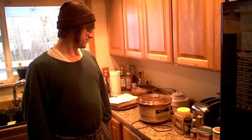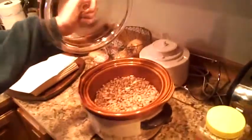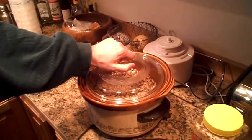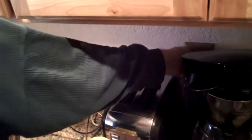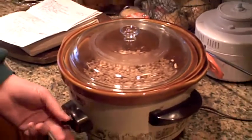Good morning. So here we are — Rockstar beans. They've been soaking all night. They're expanded. Nothing like a good expanded set of beans. I'm going to plug her in, flip this thing to high. The next step is we want to leave this on high for about an hour, just to get everything hot in there.